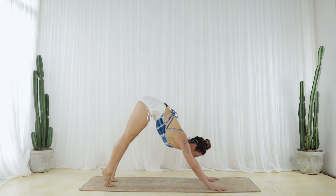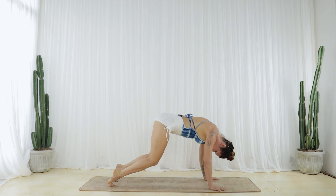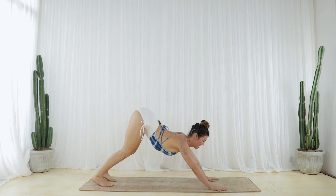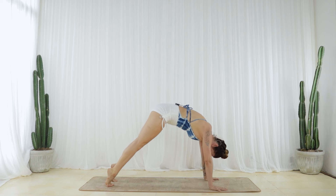One more like this. Inhale, round forward. And exhale, glide back. As you inhale, round forward.